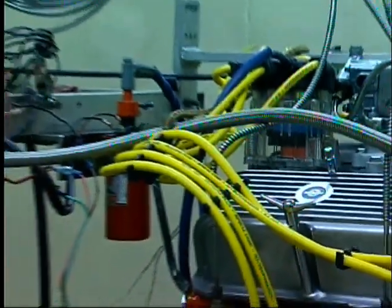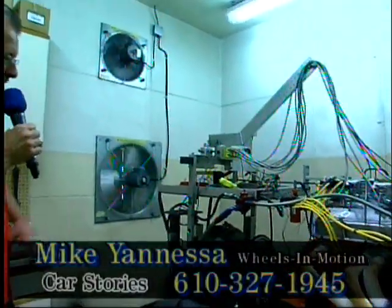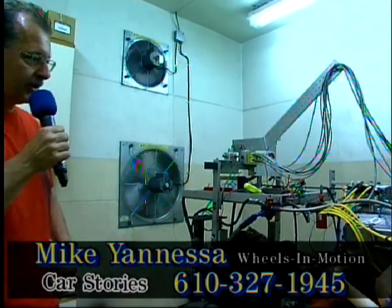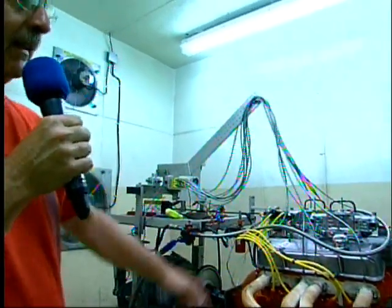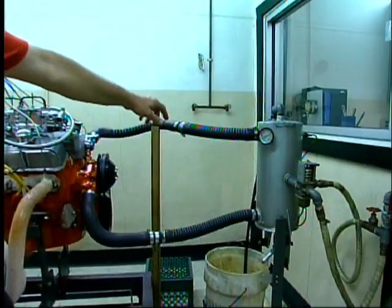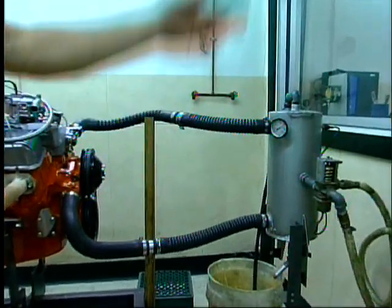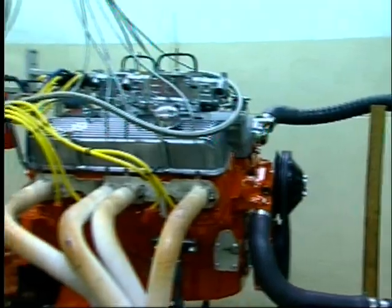Now we're in the dyno room and as you can see it's set up to run the engine. We got our headers on it. We got sensors in all the cylinders for lean conditions and it measures the fuel. And up here is water — it simulates a radiator and antifreeze. And that's basically how it works.